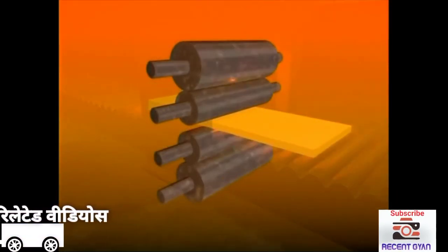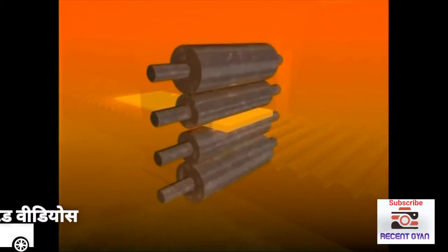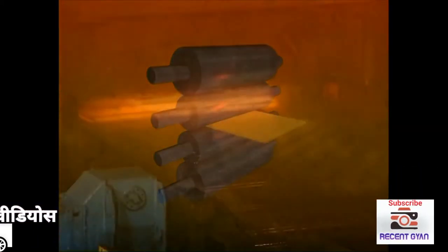Four-high stands have two work rolls in contact with the steel, supported by larger backup rolls to prevent distortion.